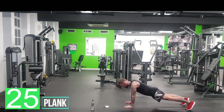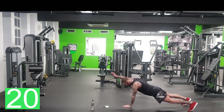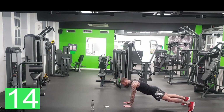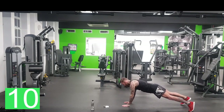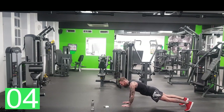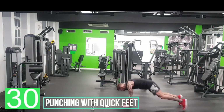Plank, just like this. Arms alternate in, raise it. Try and keep your shoulders where they are. If you find that hard, just do a plank. If you find that easy, you can do opposite hands and legs. So we're going to come up to it in five seconds — punch in with quick feet. Let's go.